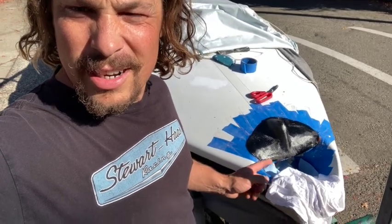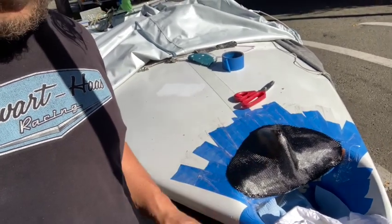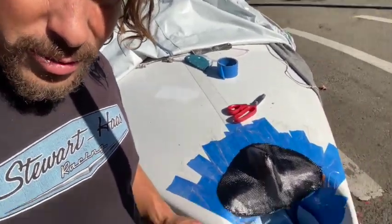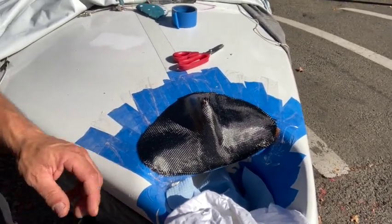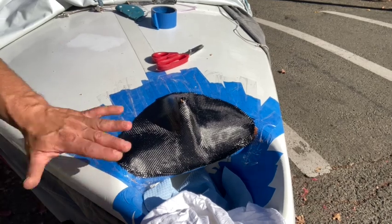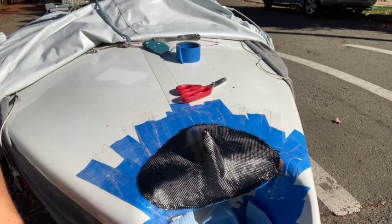We just put on the carbon, and it's setting up right now. It turned out pretty awesome. We're going to wait until it gets to the leather-hard stage in a couple of hours — maybe less, it's got some nice direct sun. Then we can trim it up, which leaves a lot less sanding work. This whole area gets trimmed open so the headstay can come through. After trimming and sanding, I'll do a little clear coat to make it look a bit sexier, then millionaires tape it for a nice smooth transition so the spinnaker doesn't snag.